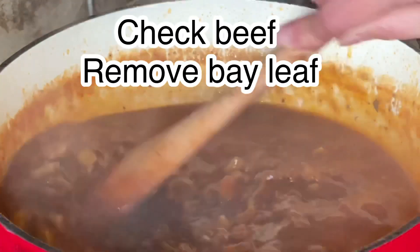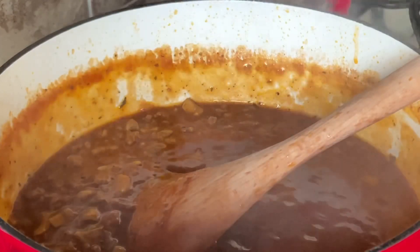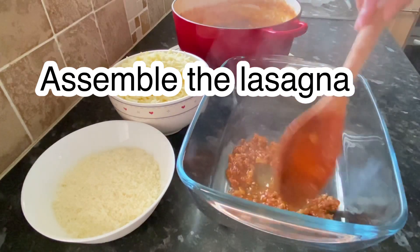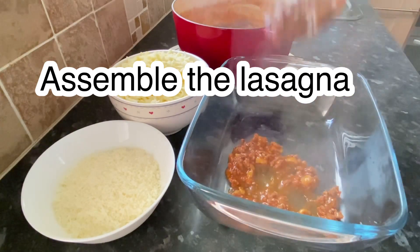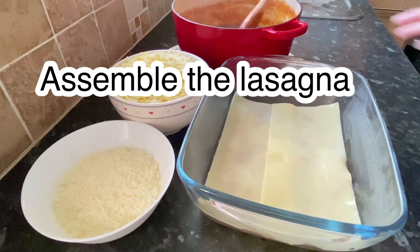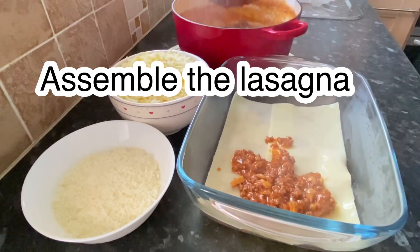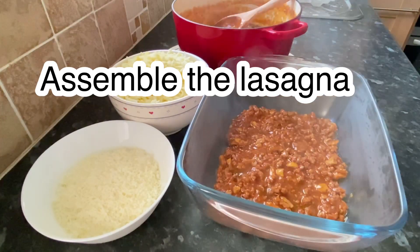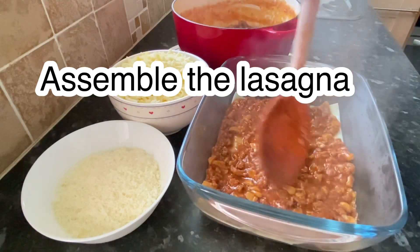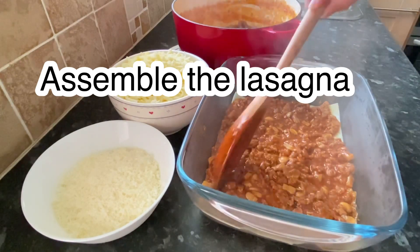This is good, so we will assemble our lasagna. In a baking dish, I'm going to add my beef mixture — this lasagna has no ricotta cheese, but you can add it if you want. We flatten the beef mixture and then add our pasta, and then another layer of mixture.